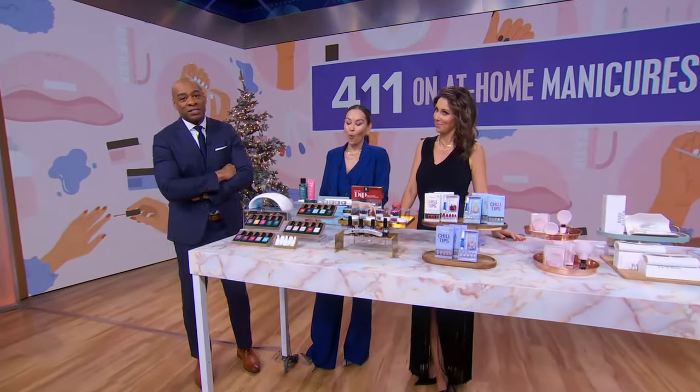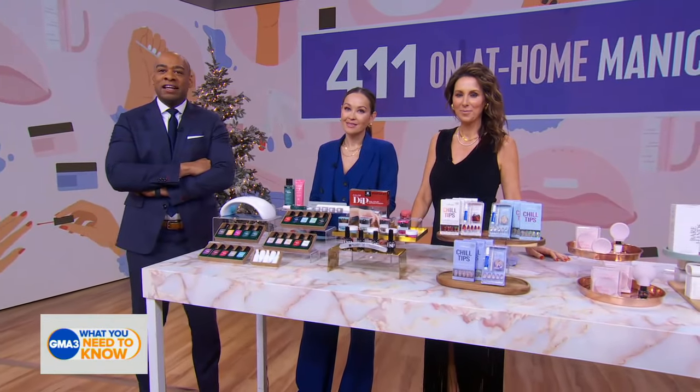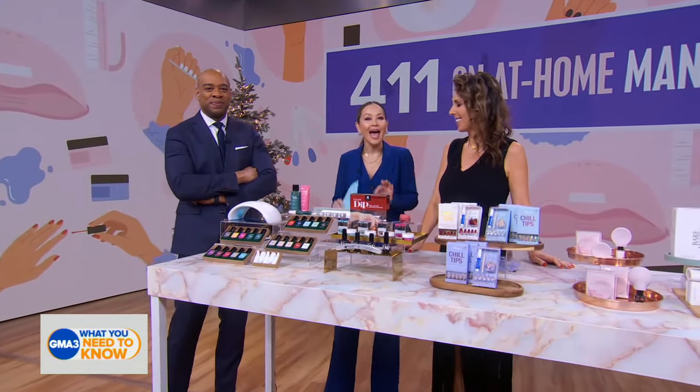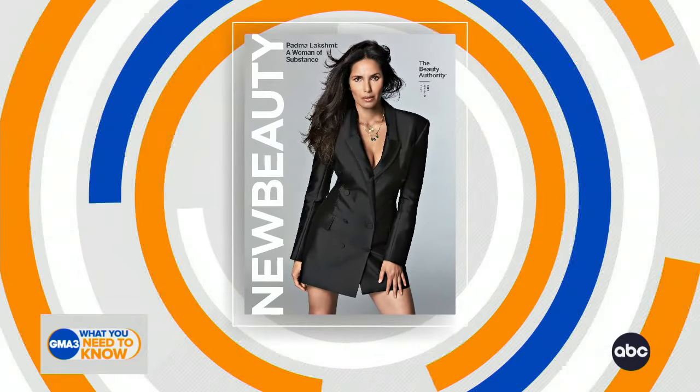32 billion dollars — that's what the world spends on nail care, according to Fortune Business Insights. We have just the expert to save you some cash and time. Here to give us the 411 on at-home manicures is the senior editor-at-large of New Beauty magazine, Sarah Eggenberger.